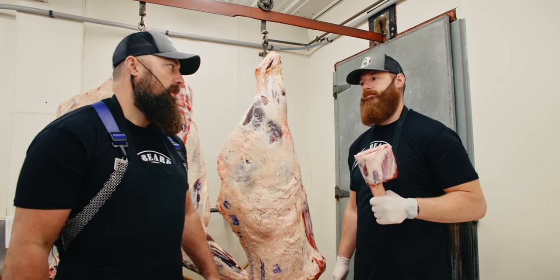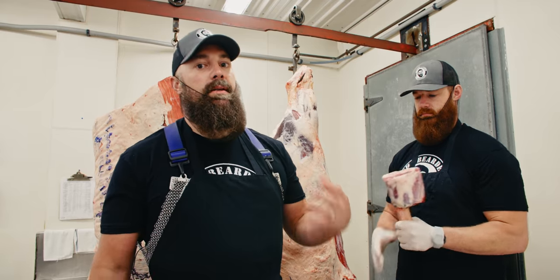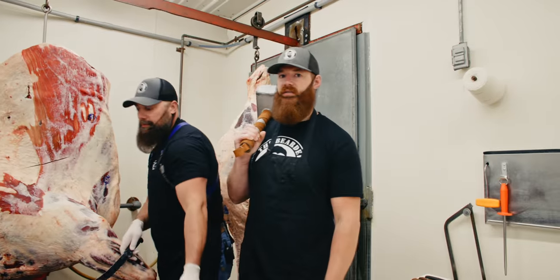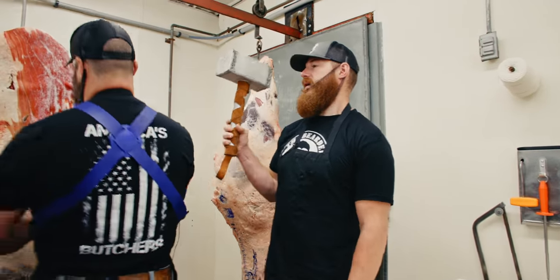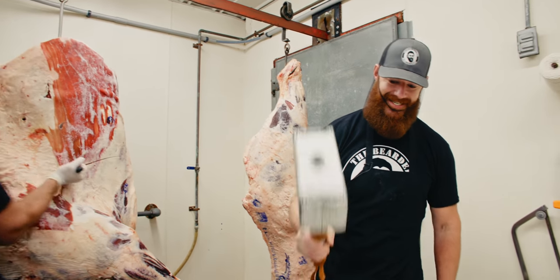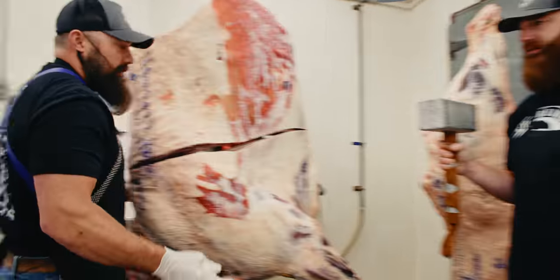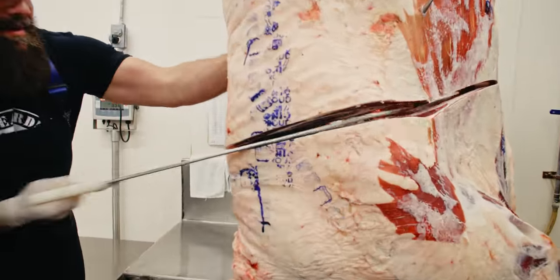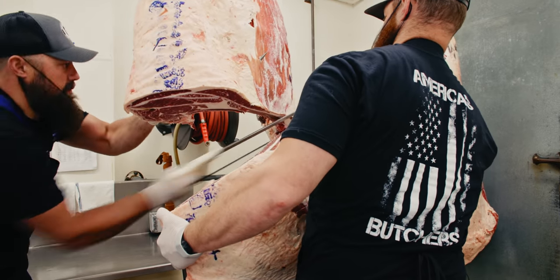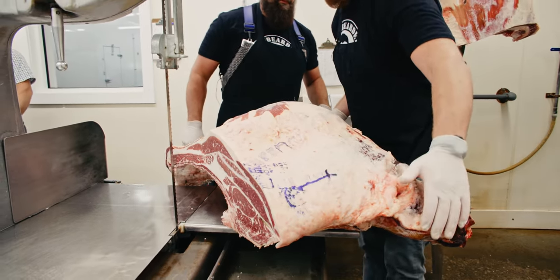Also known as a beef shin — something we've never cooked before and we don't really know what to expect. There is a lot of connective tissue in here, so we know it's going to have to be long, low, and slow on the barbecue pit. Let's get started. Scott's going to be doing the breaking, I'm going to be doing the trimming.